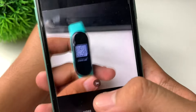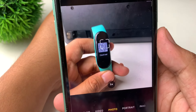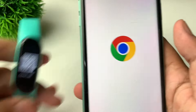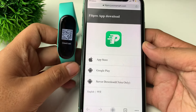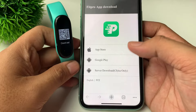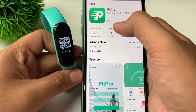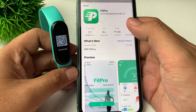Let's scan the QR code and open it in Chrome. It will direct us to this page. Since we are using an iPhone, let's tap on App Store. If you're using Android, just tap on Google Play Store. We have here 'Fit Pro' — just tap on that one.